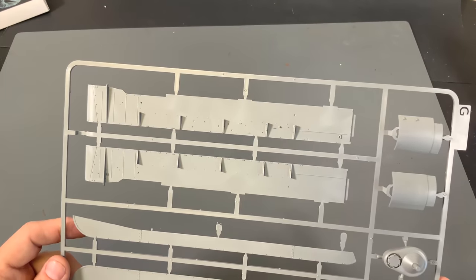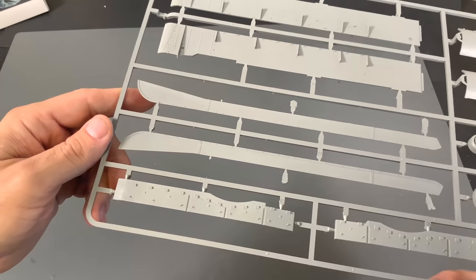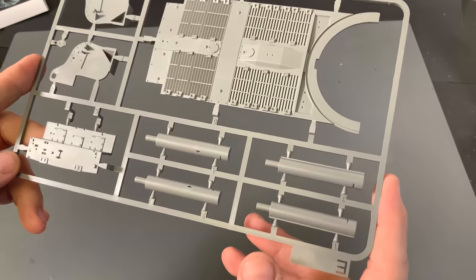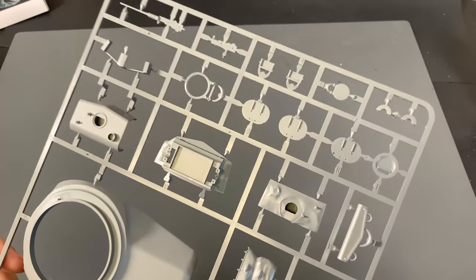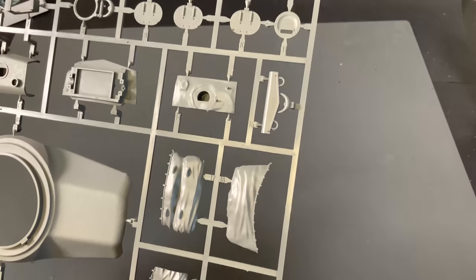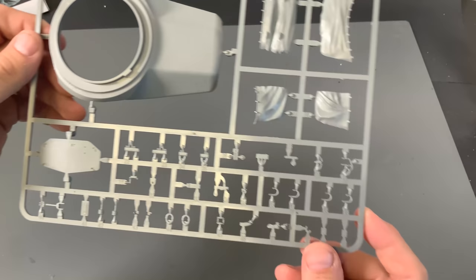Now we're coming up to the point where we're looking at the just enormous looking fenders on this. Here is our engine deck, molded on a different sprue than the glacis plate. Next up we have the bottom of our turret, which also has a nice cast effect on it. There's a 50 cal machine gun, all of our hatches, and then the canvas bag that goes around the mantlet, along with some of the little detail parts.